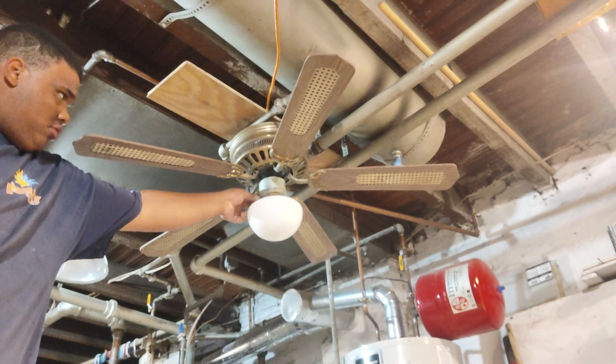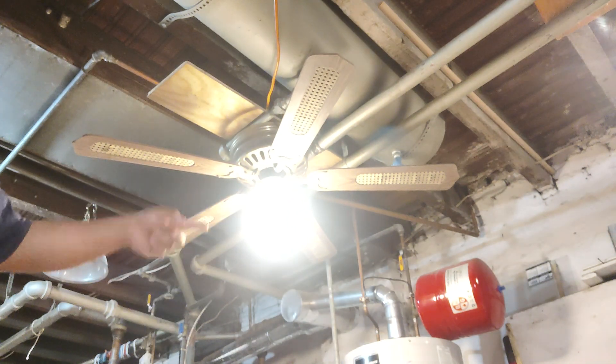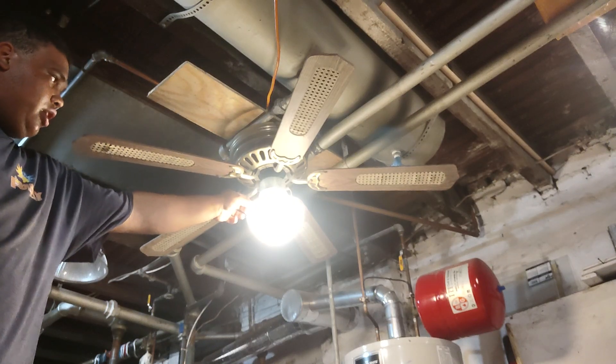So here's the light. That's my LED bulb in there if anyone cares.